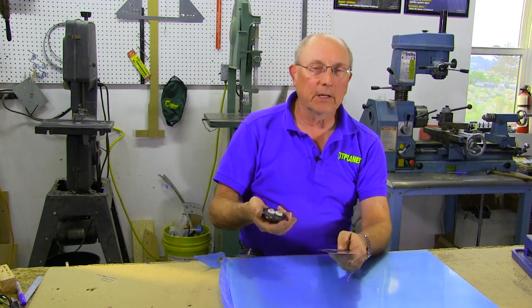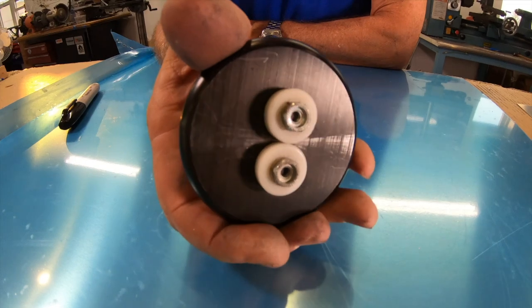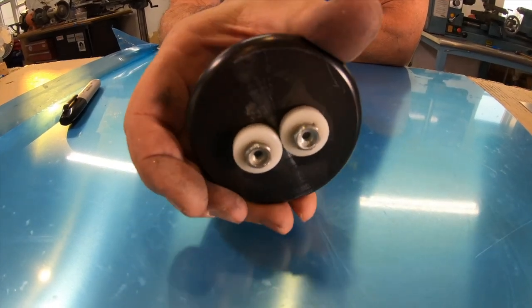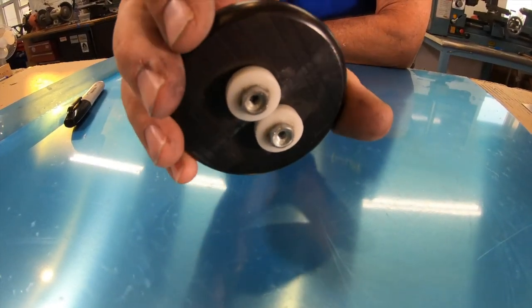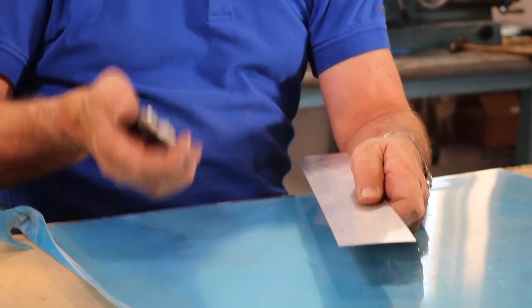Edge rolling takes a special tool; there are a couple of different kinds of tools. This one is one that I've figured out works for me. The important thing about an edge rolling tool is to visit some other builders, find people who have different ones, try them out yourself, find some scrap and play with them, and see which one works best for you.